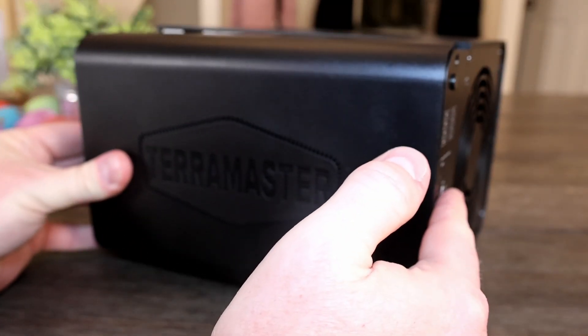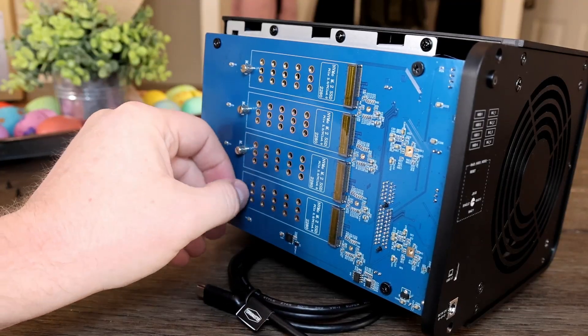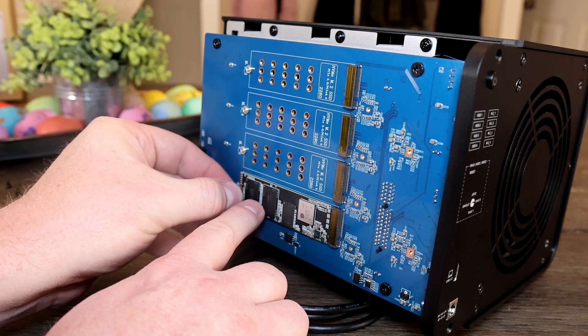Now, I know what you're thinking — Budget Nerd, you intelligent, thrifty, handsome tech enthusiast you. I thought this was an 8-bay DAS, but I only see four. Well, you'd be right. This DAS also supports four M.2 NVMe SSDs, which is great, and you can get some nice speed with these. You can access the M.2 slots after you remove the side panel. They're all kept in place with thumb screws, which made it easy to install — unless you're me. A straight screwdriver may help.